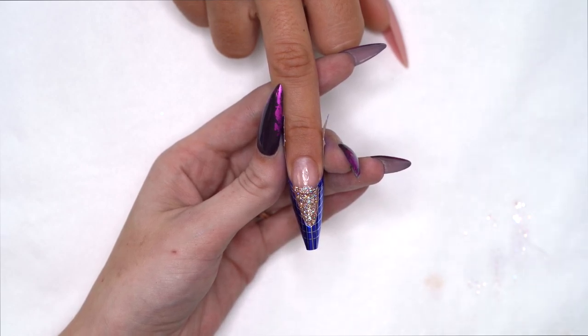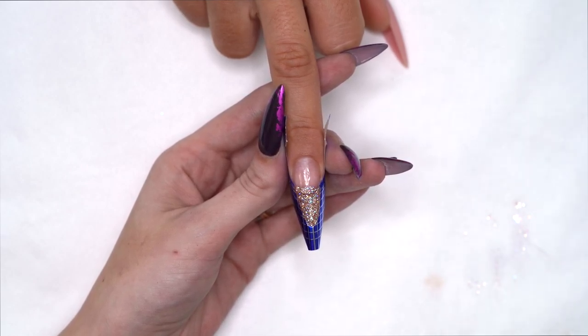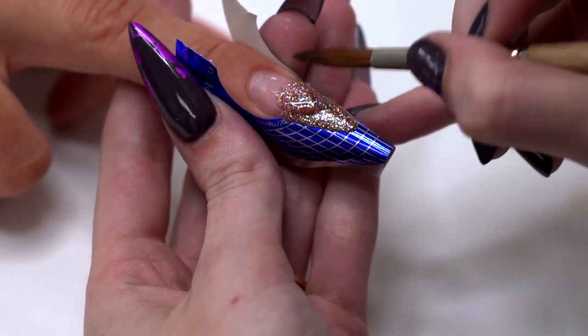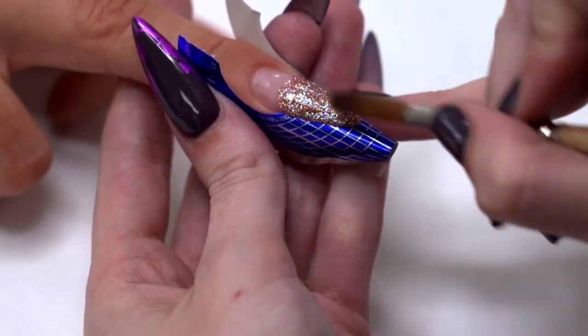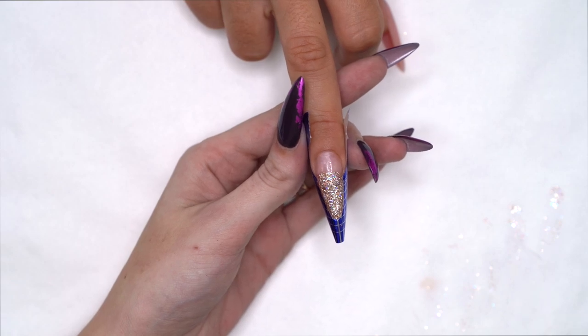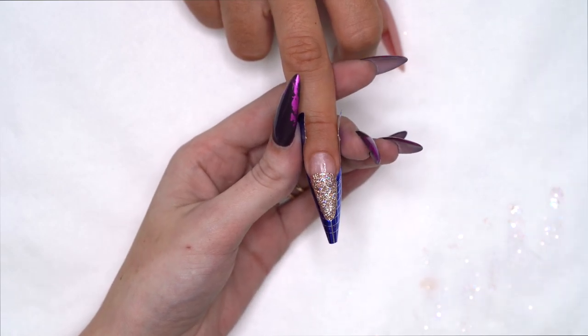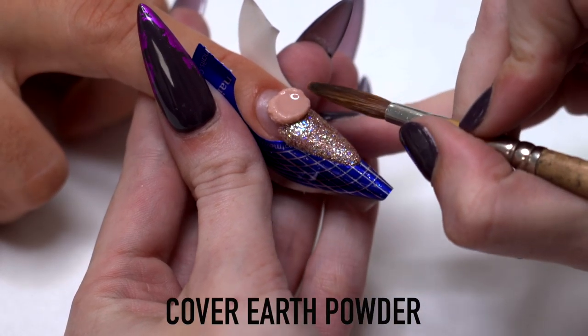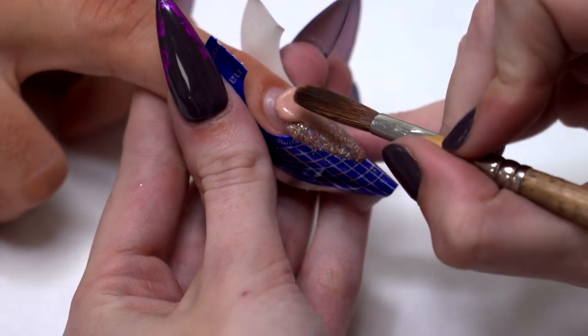I'm going to set this one on the natural nail to help with the blend. Now I'm just going to pull the nude over, place it on the natural nail, and start to blend the nude straight away — it's the easiest time to blend your nude.